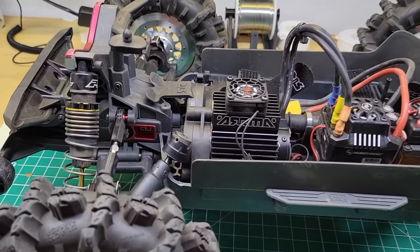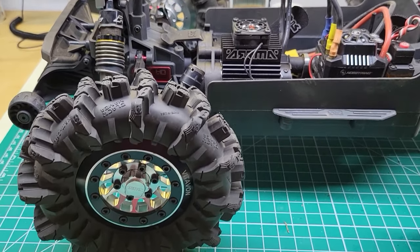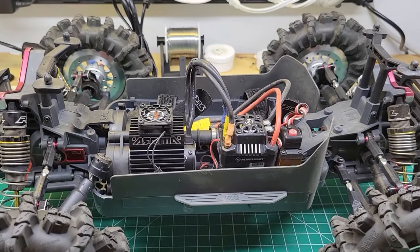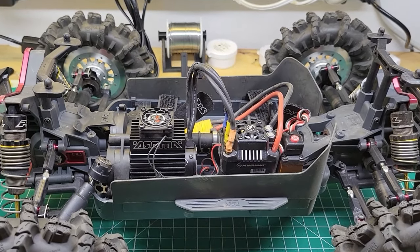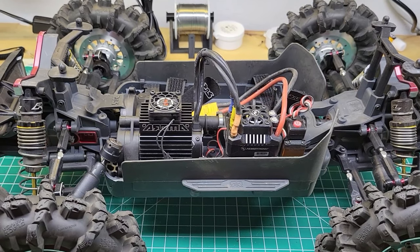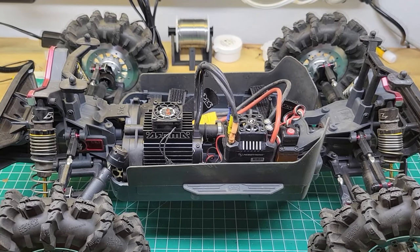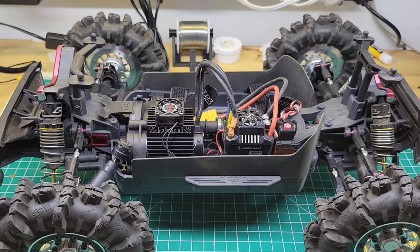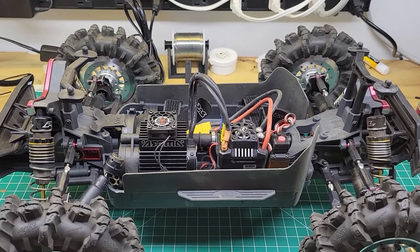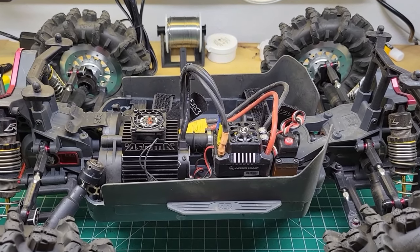I tried to break it, and I did — I sheared the little pin on the CVD. I'm not really surprised; I was running these big tires on 4S and pushing the truck pretty hard. Overall I'm still very happy with it. Should you build something like this? Probably not — you can get a 6S truck, put a bunch of upgrades into it, and still end up spending less money. That being said, I love this little truck; it's a lot of fun and I really enjoyed sharing it. If you have any questions, drop a comment. Please like and subscribe, and we'll see you next time.